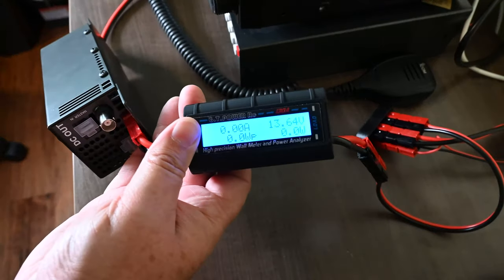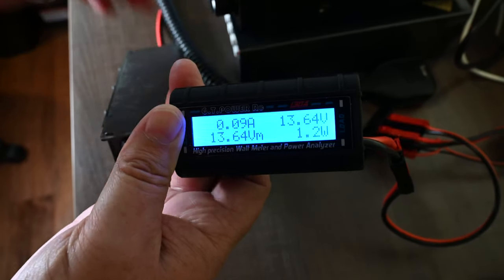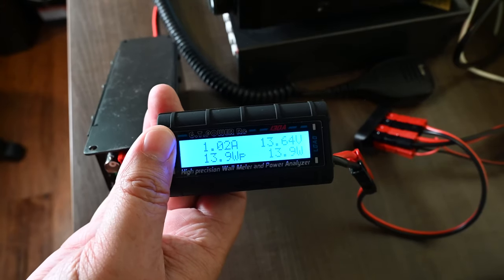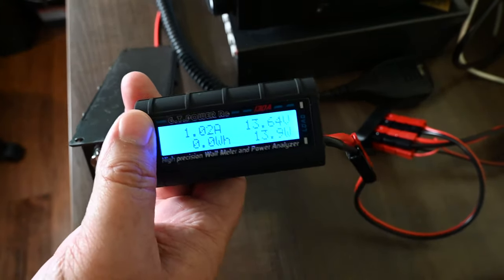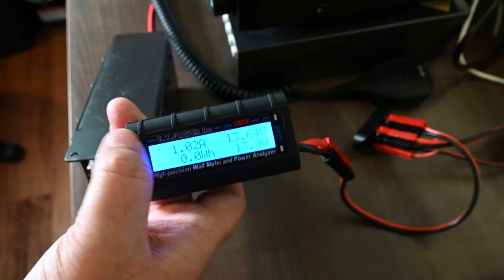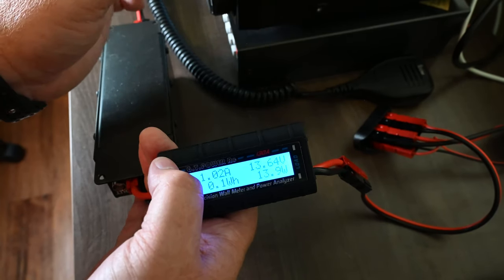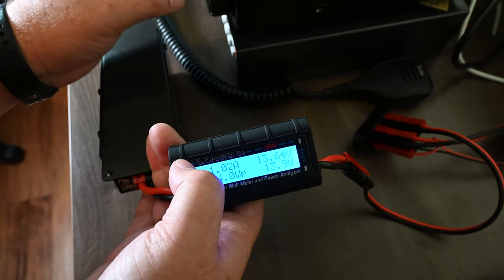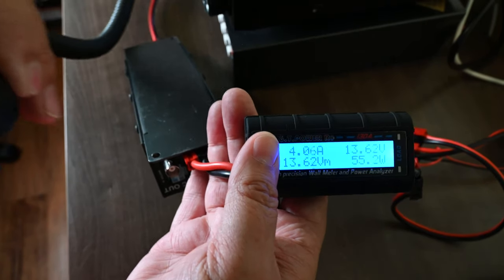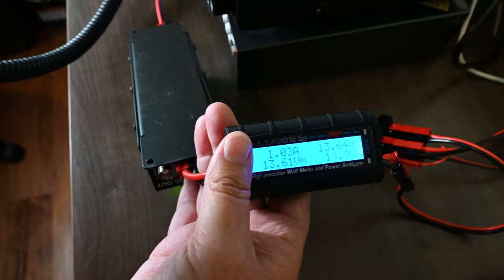Now I've got it hooked up on the output side. Everything's off, so let's start powering up. You can see it's getting through to 13.6 volts out with 11 volts coming in — so it's upping the voltage to supply the radio. The radio is happy. I'll dial over to a clear frequency, turn the output down to 10 watts into a dummy load, and key it up. You can see the voltage stayed pretty consistent while keying.